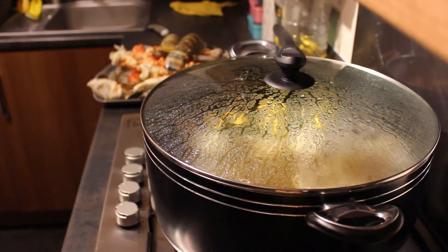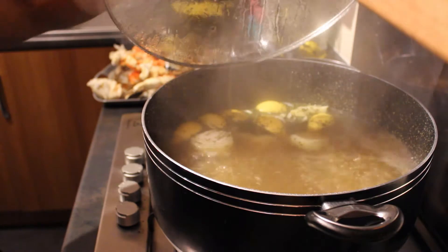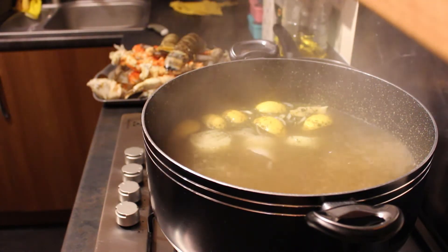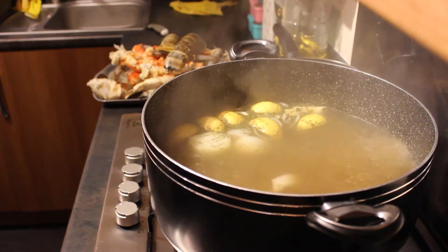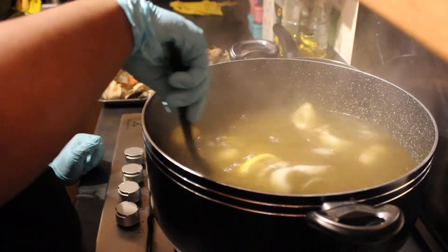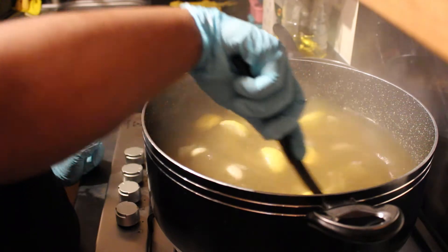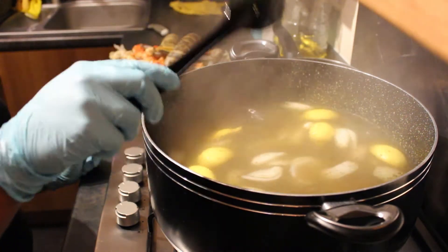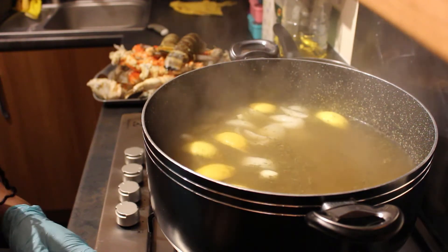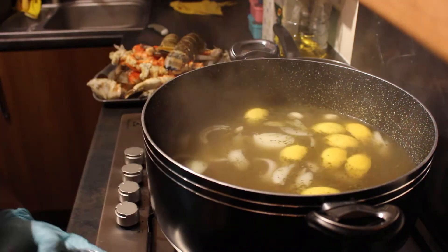Oh my gosh, I wish you guys could smell what is going on here — and that's just the seasoning. Let me give that a mix again just to make sure everything is even.